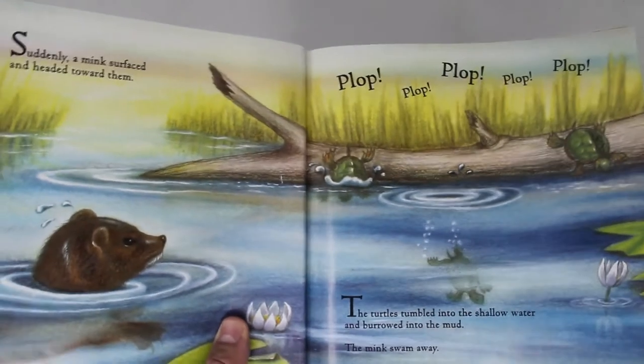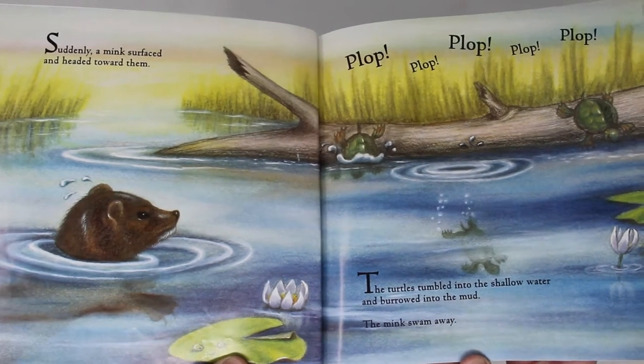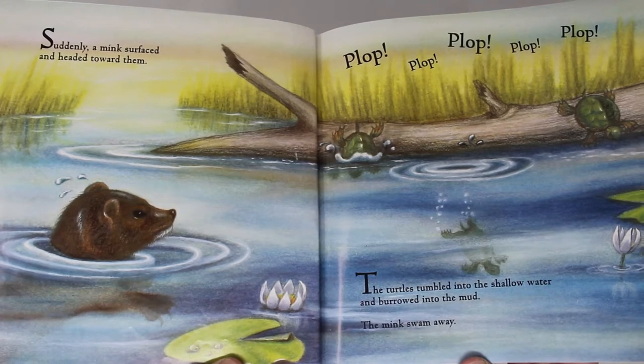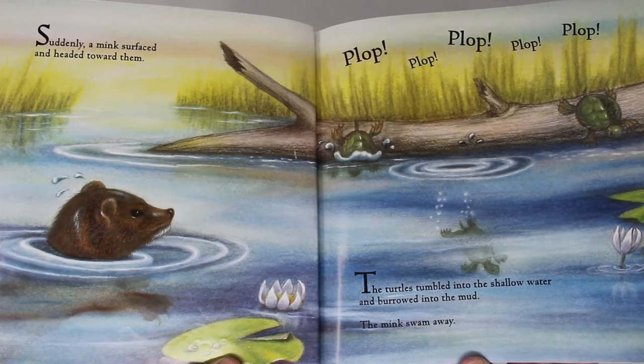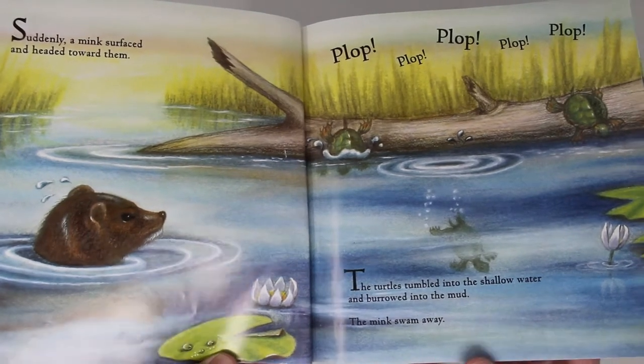Suddenly a mink surfaced and headed toward them. Plop, plop, plop, plop, plop, plop. The turtles tumbled into the shallow water and burrowed into the mud. The mink swam away.